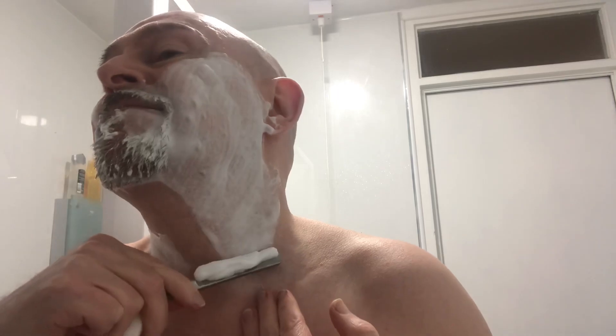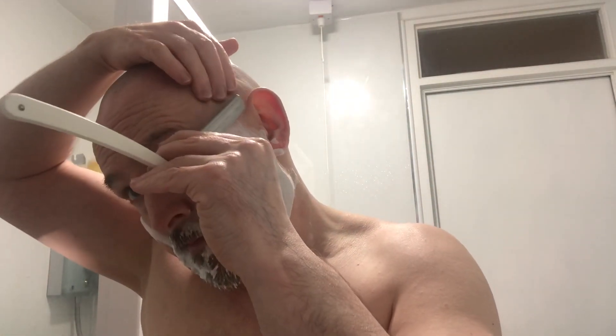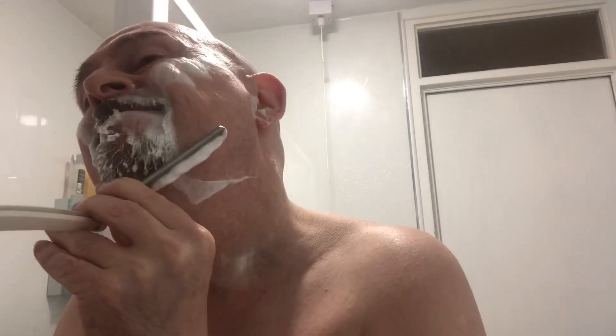It does feel smooth, and now we finish on a Welsh slate. It does feel good.